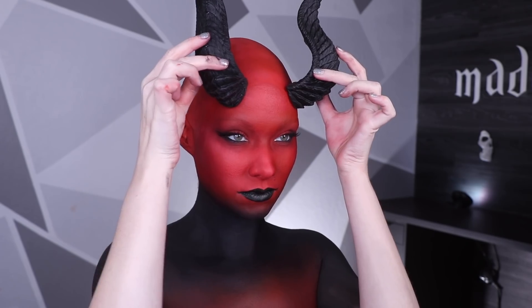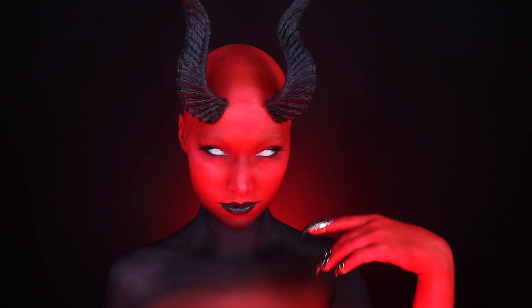I then made my lips black and decided where I wanted my horns to go — I just ordered these horns off of Amazon. After this we're going into the next series, which I am so excited about — it is good good.